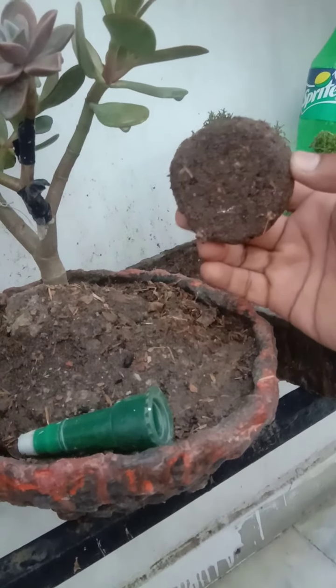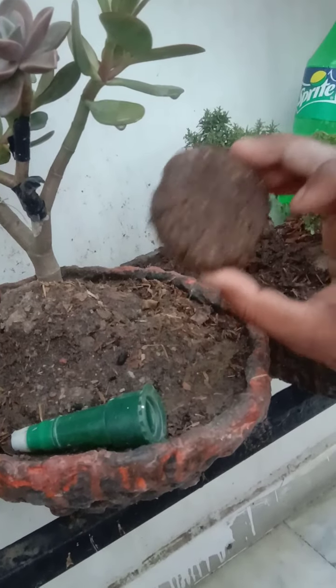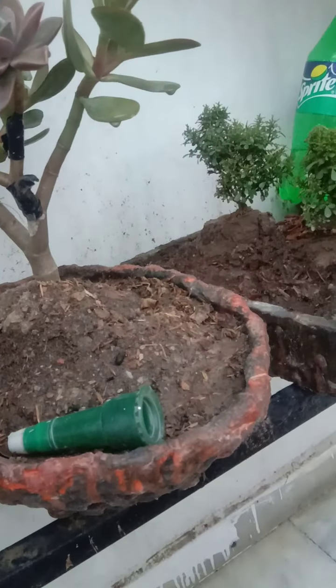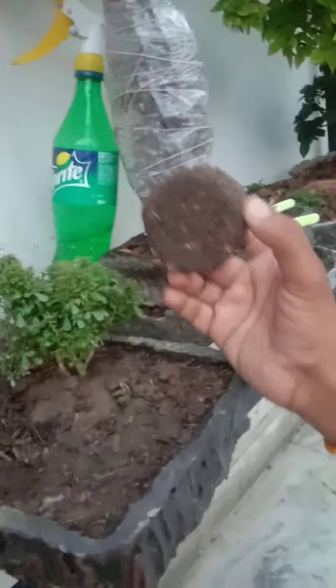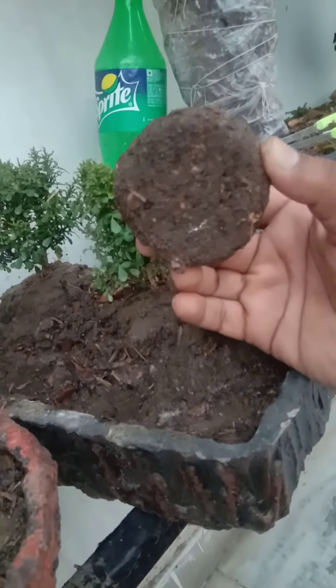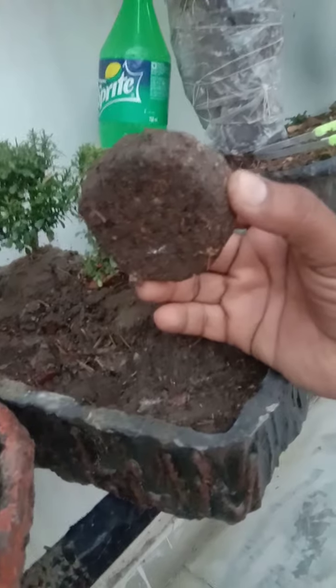The plant will get a lot of healthy nutrients. This is the biggest benefit. Many people are afraid of repotting — you can also provide this booster for that. You can use a booster for a year. I will see you in the next video.